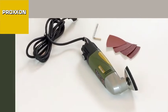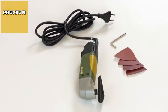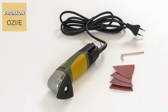The Delta sander OZE is designed not only for commercial use, but also for the discerning model builder.